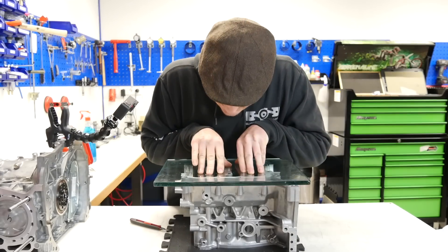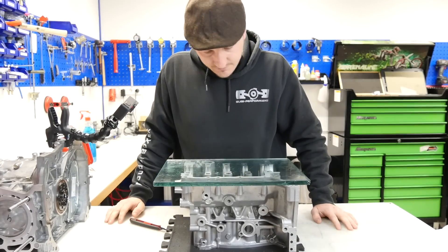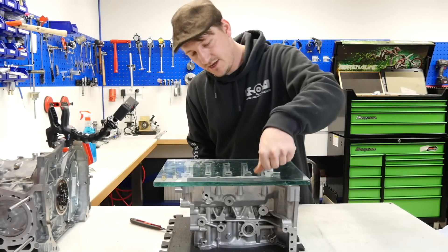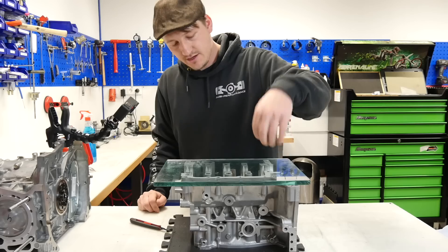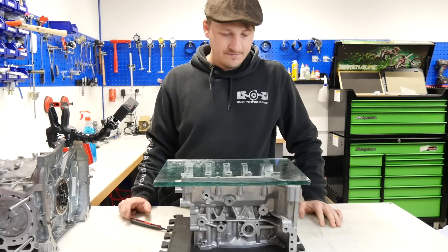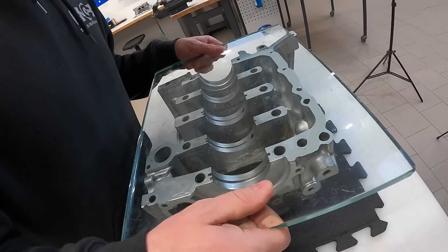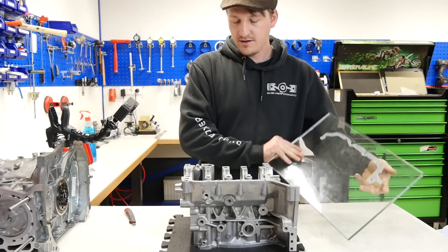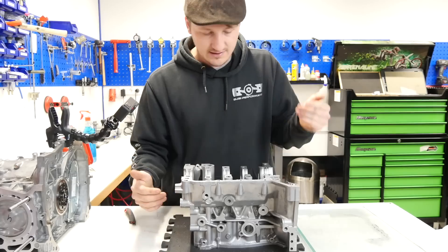I have seen this for four years and you can imagine what happens with the excess silicone in this area. After a short time it becomes loose, it lands in the oil pan, and the oil pickup gets blocked. That's definitely a reason engines fail. You see, when you have two flat surfaces you don't need so much silicone — a super thin line is enough.